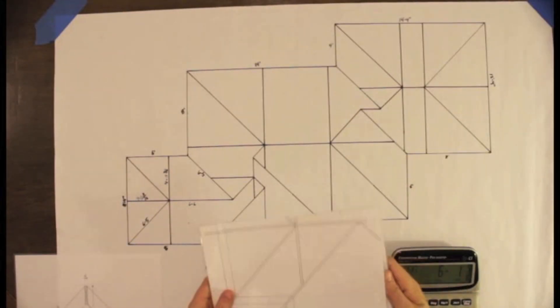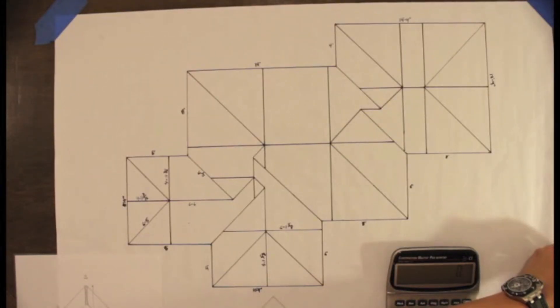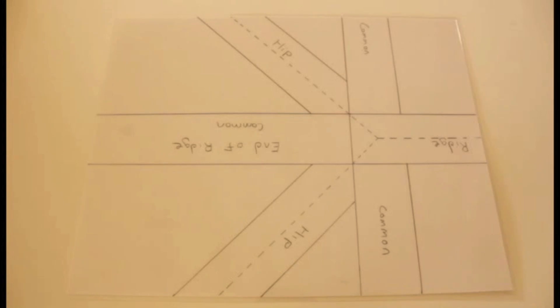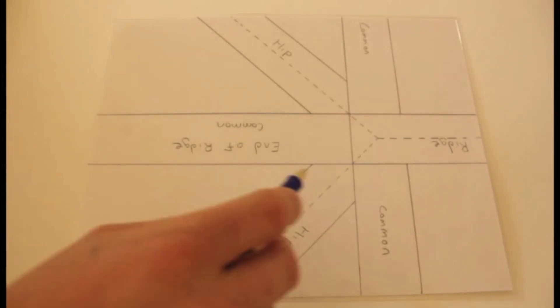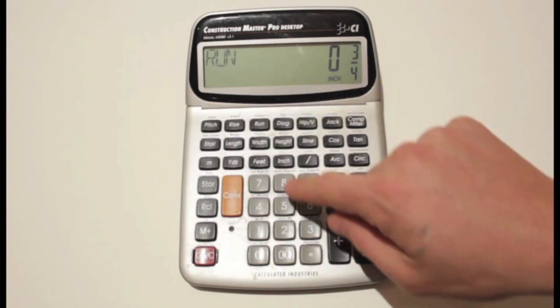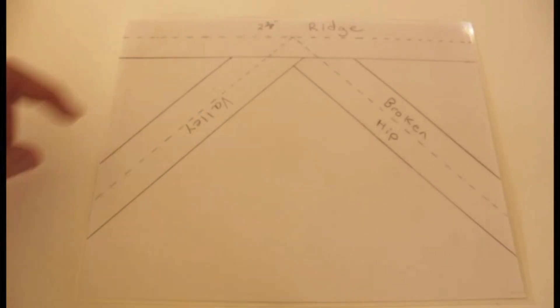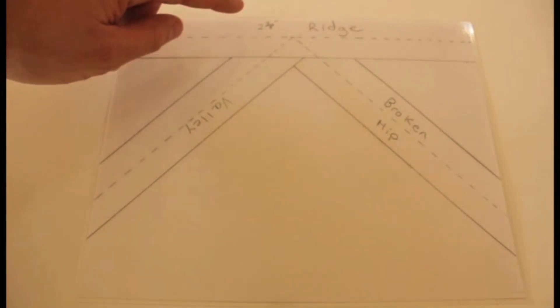We are also going to break down our setbacks for our various connections, where our rafters tie together. And you will see that these details that we make to do this will work whether you are using an inch and a half material, six by material, four by material, so that depending on what members you have, or however a structural engineer has put a roof together, nothing can hold you back from calc-ing it before you cut it.